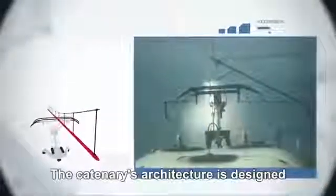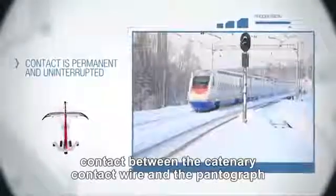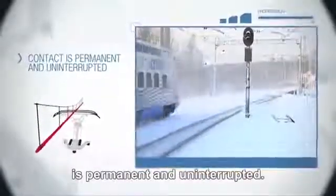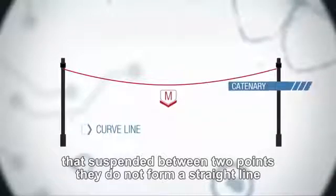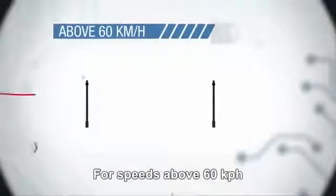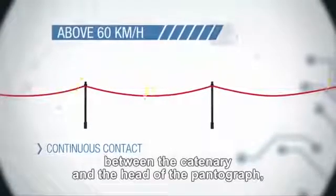The catenary's architecture is designed so that even at high speed, contact between the catenary contact wire and the pantograph is permanent and uninterrupted. The cables of the overhead line are so heavy that suspended between two points, they do not form a straight line, but sag due to their weight.